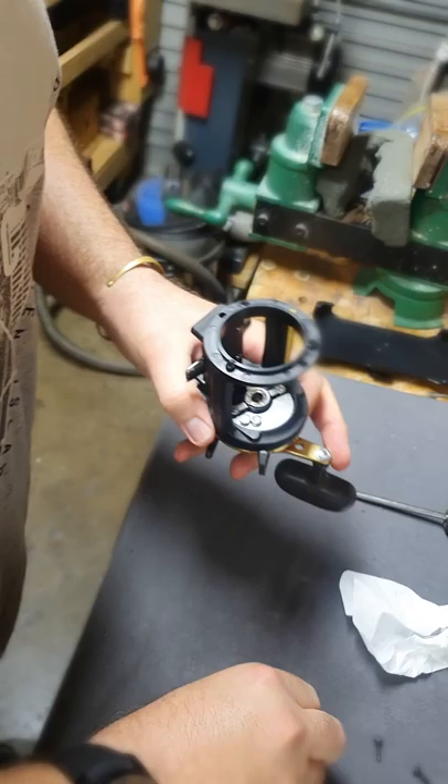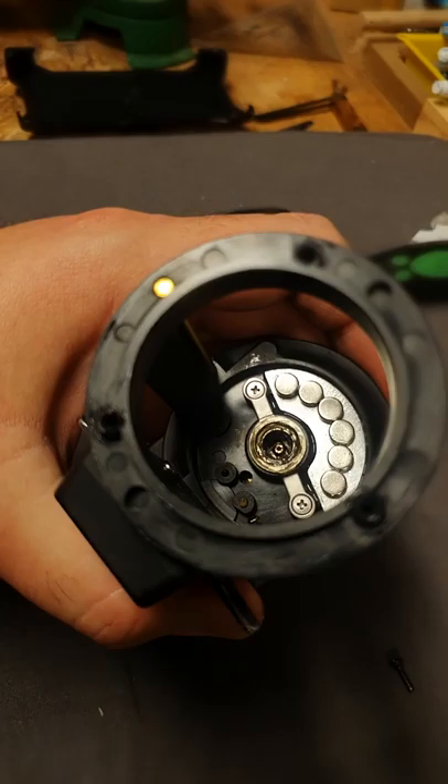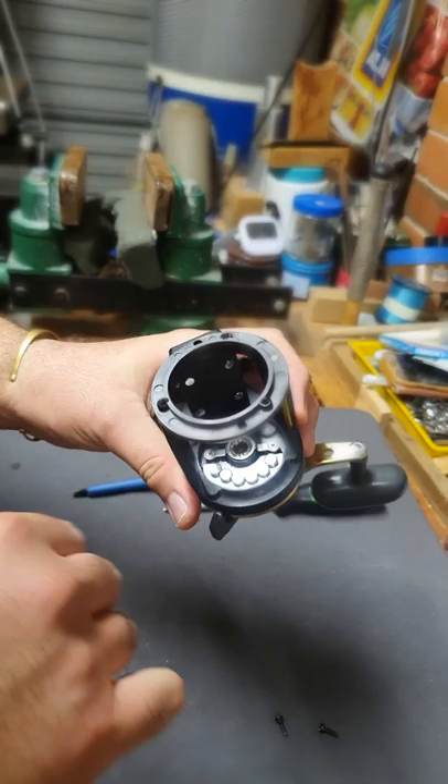OK guys, as you can see, I've already put 6 S magnets — 7mm by 3mm. If you see from the other side, you can see how far it is from the upper edge, the steel edge. So 100% it will not touch the spool or damage the spool.